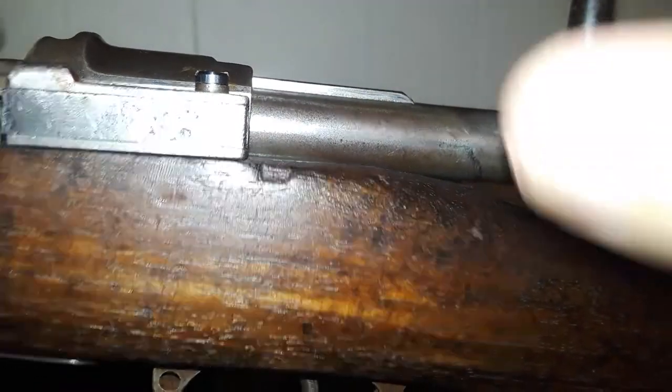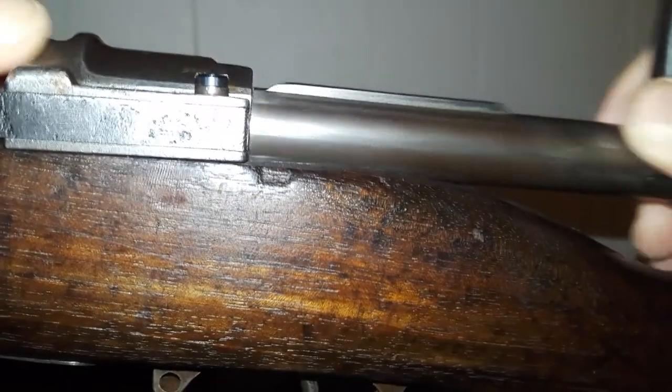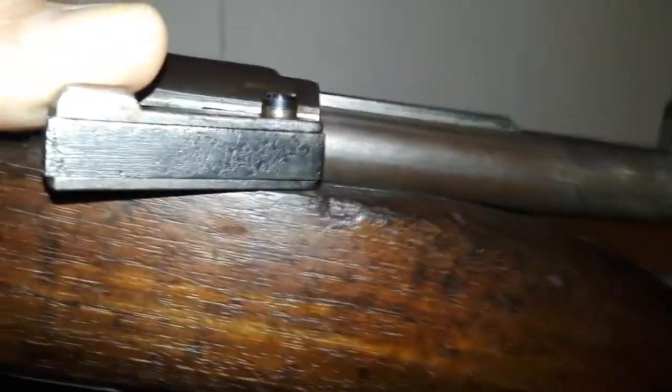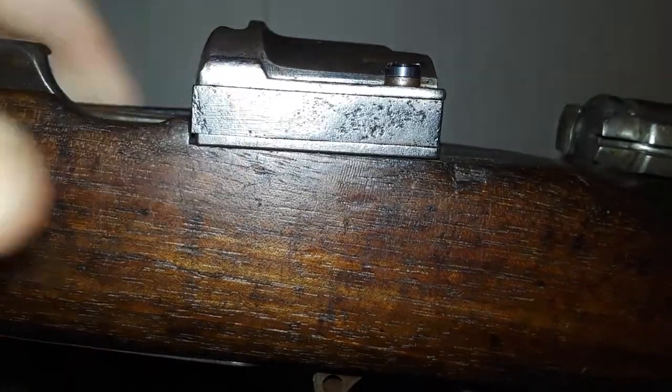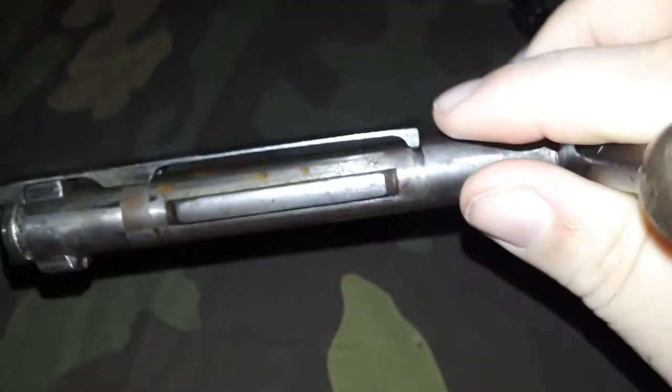The gun is unloaded. This is the bolt stop — so to remove your bolt from a Mauser, you just pull that back like that, then pull your bolt out. And there you go — bolt removed from the Mauser.